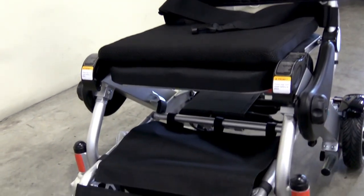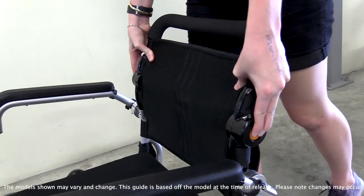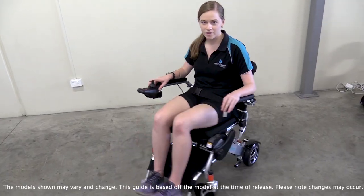Congratulations on your brand new Companion 115 electric wheelchair. Here at Out and About Health Care we believe in empowering people on their journey to independence with the latest in mobility innovation. Thank you for joining the Out and About family.